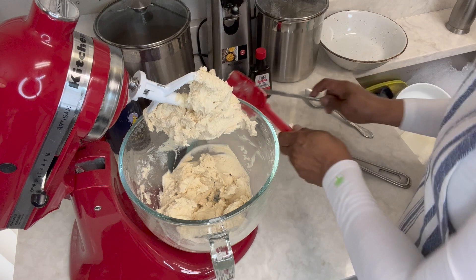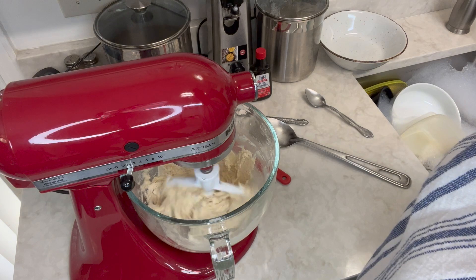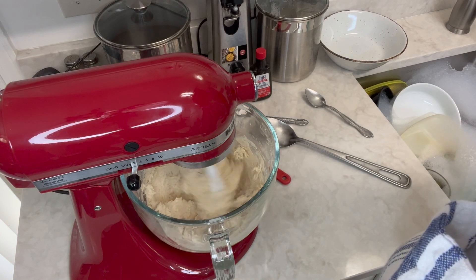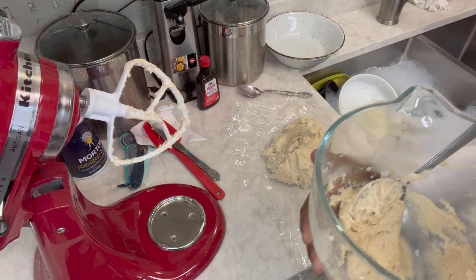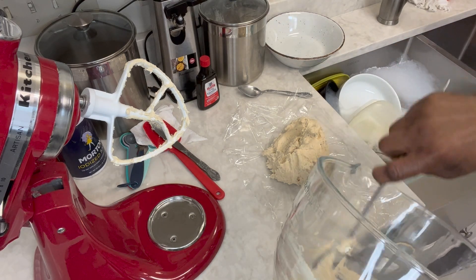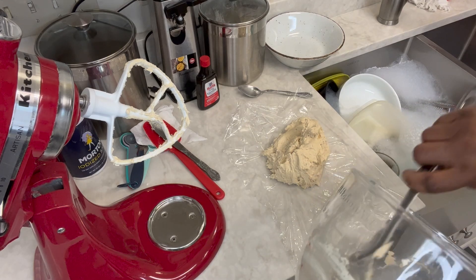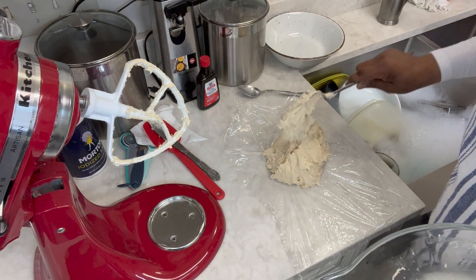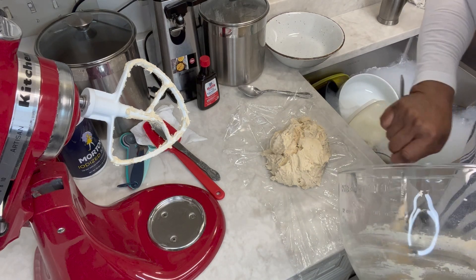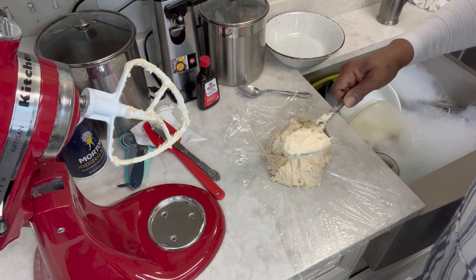These tea cakes are the best! I'm going to let it beat just a little bit more. I did add my vanilla, and now I'm just taking my dough out. Isn't that gorgeous? Let's call it cake dough — it's in between cookie and cake dough, not as stiff as cookies, but putting it in the fridge is going to stiffen it up a little bit.